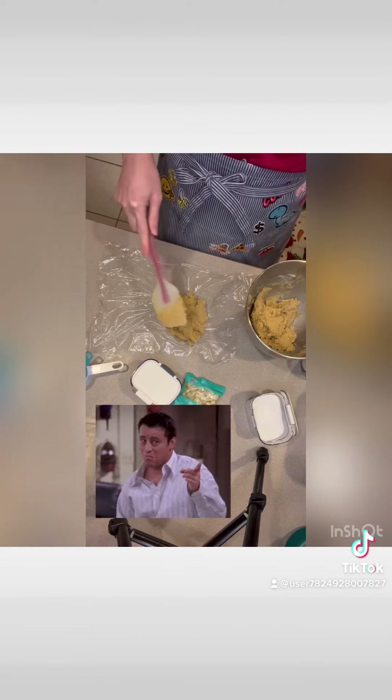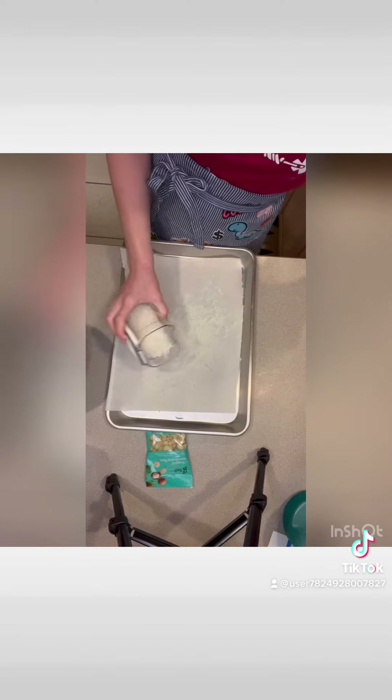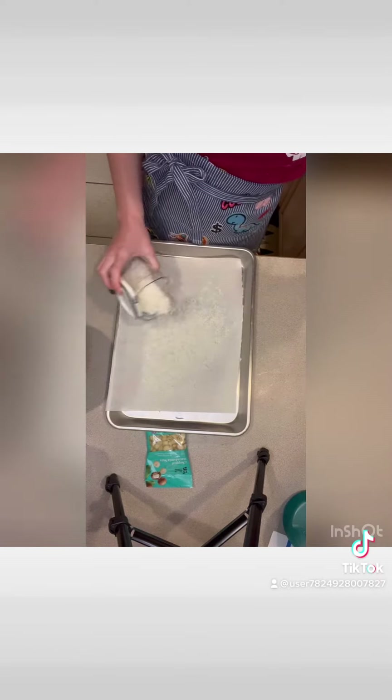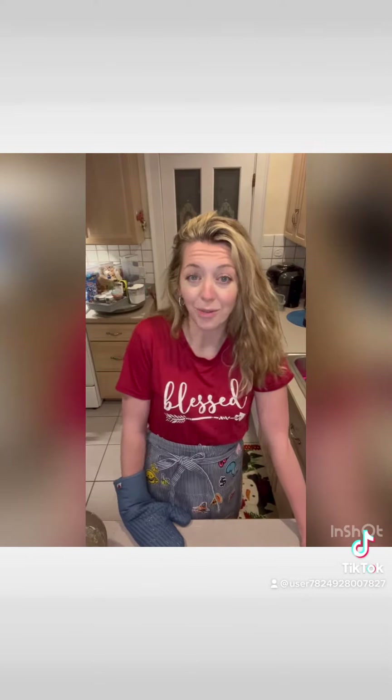I'm actually going to go ahead and save some of this dough as a base for another cookie in the future. I've watched enough food content to know that you're supposed to toast the coconut, so that's what we're going to do. While we wait, drop in the comments any books you'd like to see made into food next.